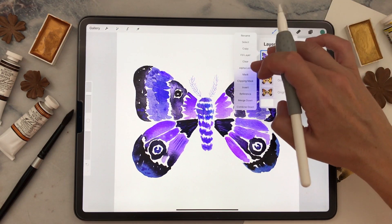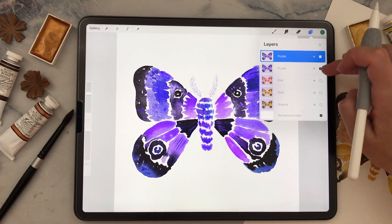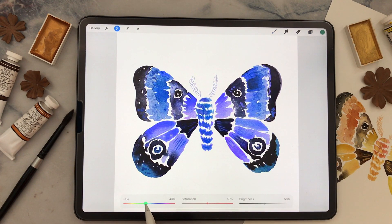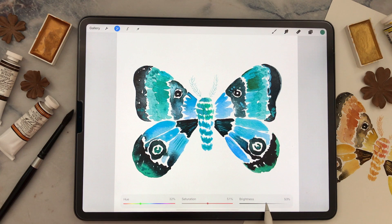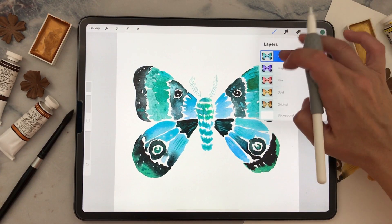Duplicate again for another color variation. Turn off the pink one, label it 'pink,' then on the new layer go to Hue Saturation and Brightness and pull in some purple. If you make it too dark it loses some of the watercolor texture, so I'll leave it there and label it 'purple.' Then duplicate once more, turn off the purple one, and use Hue Saturation and Brightness to make a blue version — that's really pretty. You can also go back into Curves if you need to, to bring back any lost details. I'll save that one and call it 'blue.'